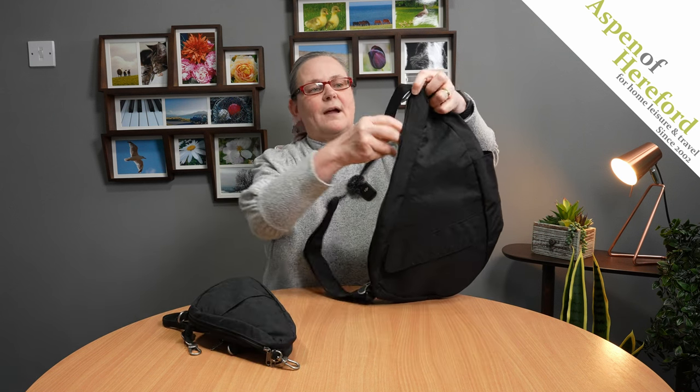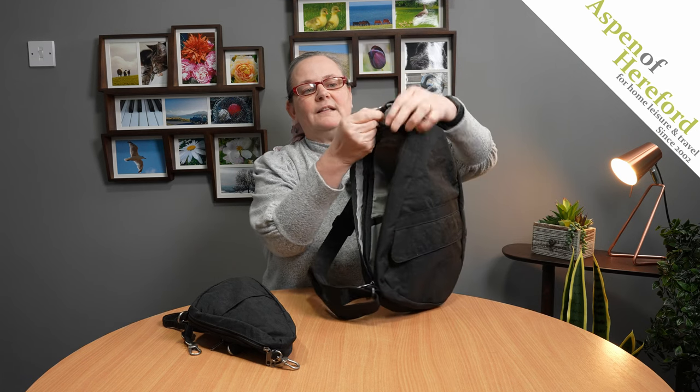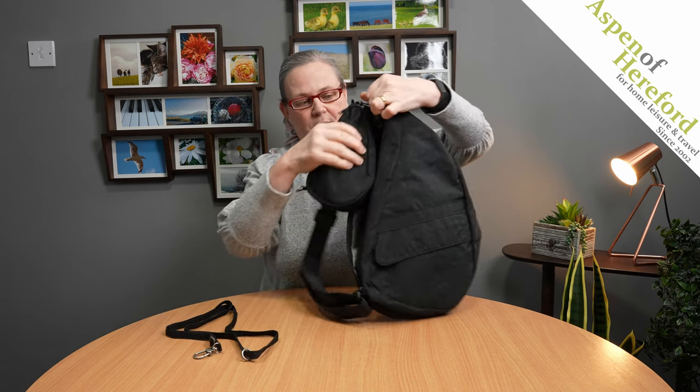Unzip your healthy back bag and if you look inside you'll find a little d-ring at the top. Take the clip at the top, just hook it on, and pop it inside.